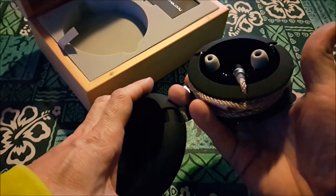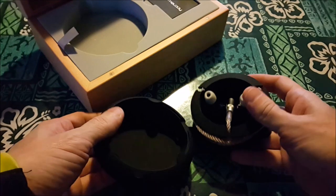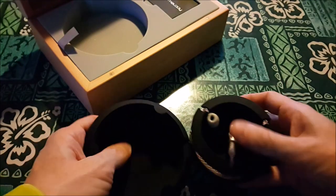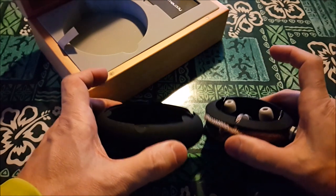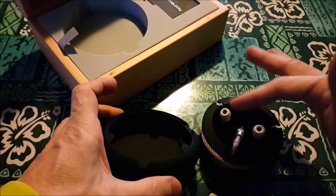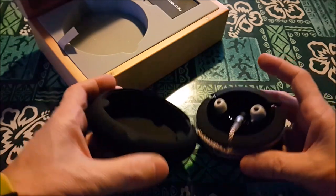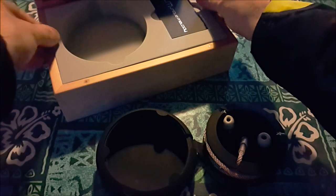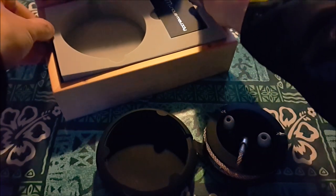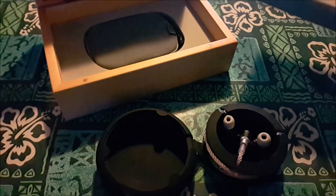The cable is a 6N crystal copper — it's absolutely beautiful. Let's go ahead and take this out. Before we do that, this is dope, this is nice. I'm not familiar with UM so maybe they do this with all their IEMs, but if they do, that's pretty damn impressive — other companies kind of suck in comparison. There are two handles here, like they're inviting me to take this thing out, so I'm taking it out.